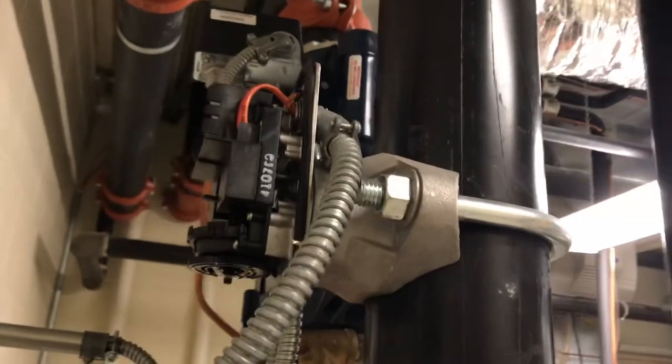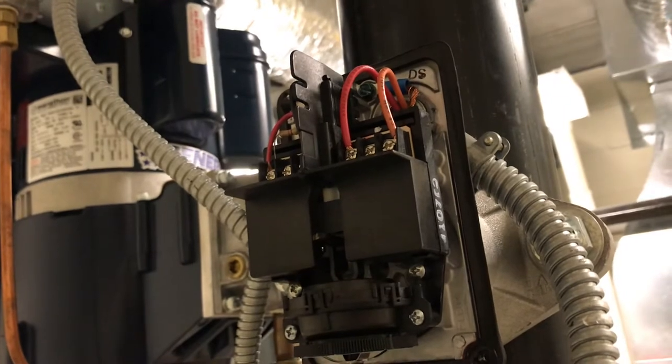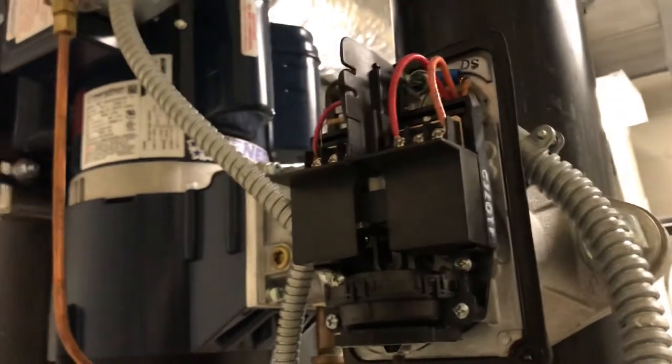A lot of times you're going to have both high voltage and low voltage going into these systems. As you can see across here, you'll see both the low voltage to your left and the high voltage to your right.